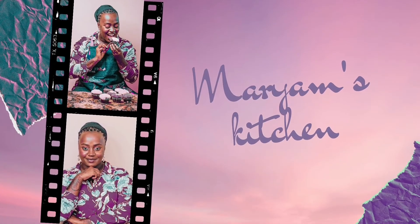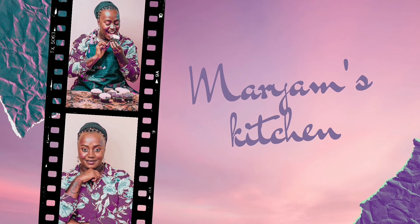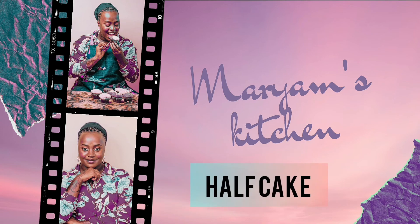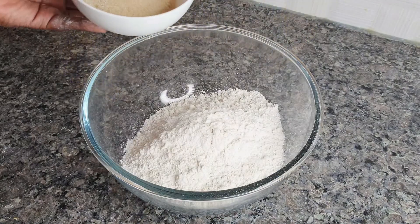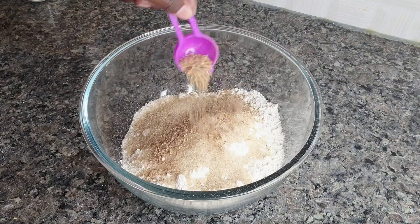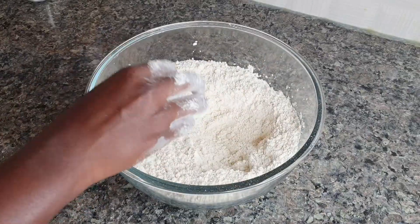Hi lovelies, welcome back to my channel. It's Mayam from Mayam's Kitchen. On today's video I'm going to be showing you how I make my evening half cake mandazis. To start, you need about half a kg of self-rising flour, 100 grams of sugar, and a tablespoon of cardamom. After mixing those together you're going to add in your wet ingredients.